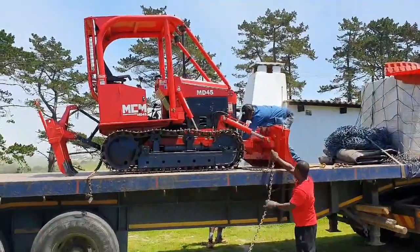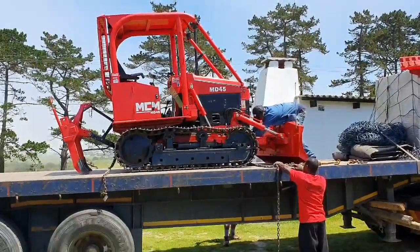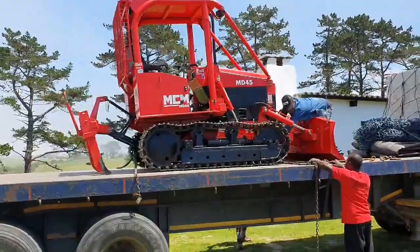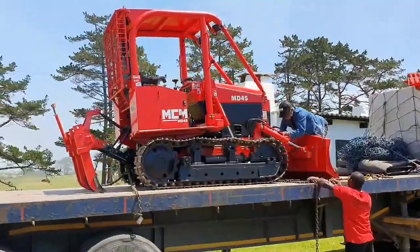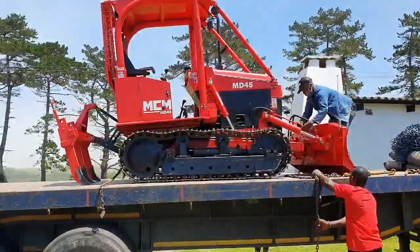MCM Depot and George are loading today a MD-45 mini dozer crawl tractor with a three-shear ripper for a customer in the Free State. The MD-45 is fitted with a 48 HP Perkins engine.